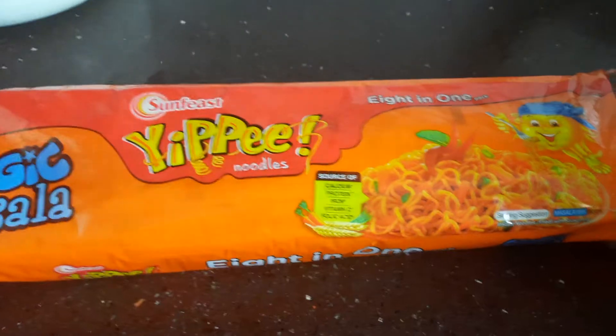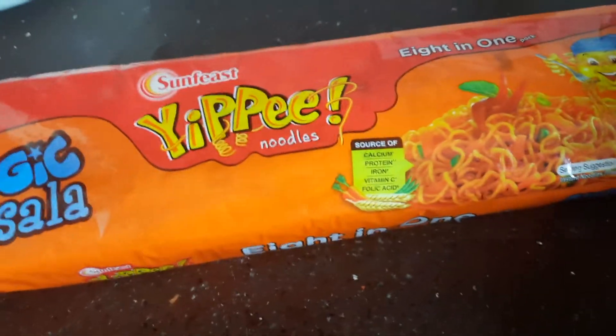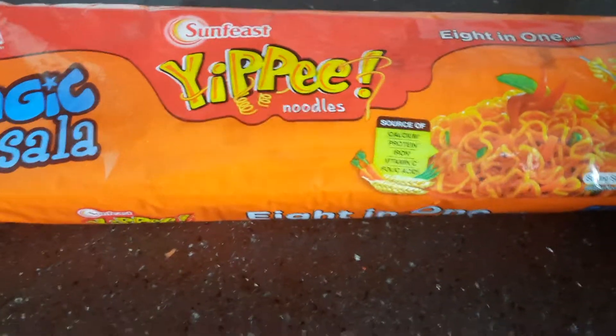And this is my yippie noodles pack. Actually, I am doing this for the first time. Now let's make it.